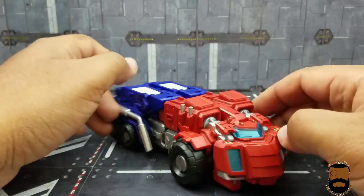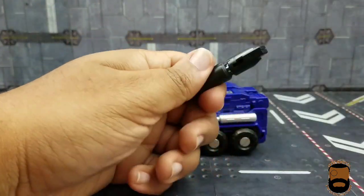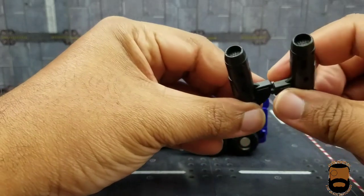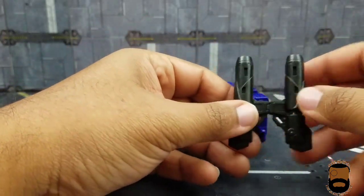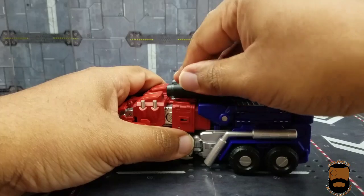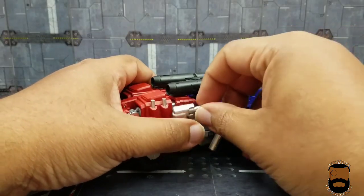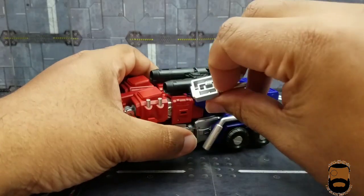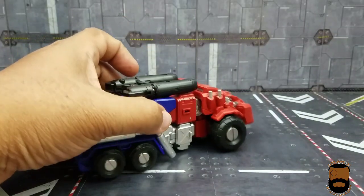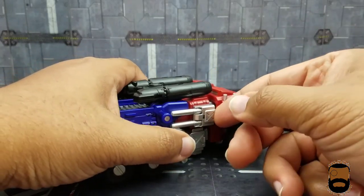For weapon storage in alt mode, you can recompress the guns and use the little tabs to lay them on top, pushing into the holes on top of the barrel so they sit on the pegs on top of the truck. You can also peg the forearm blasters on the sides using the tab peg, which lets you slide them up or down. It's pretty cool.